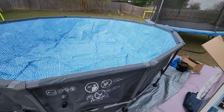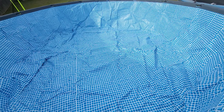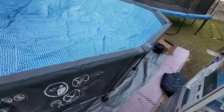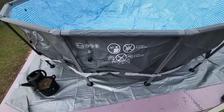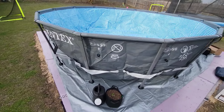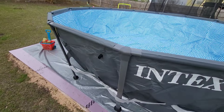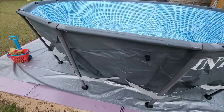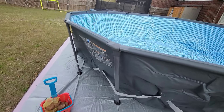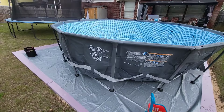The pool is up, and as you can see there are a few wrinkles. I'm going to try to let it air out and go mess with the filter. It is easy to put up — you just have to get into a groove. Once you figure out the horizontal beams and the vertical legs, you'll get into a groove and it'll be smooth sailing from there.